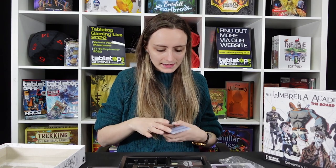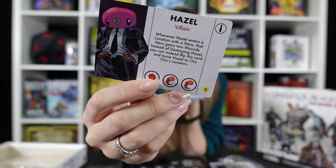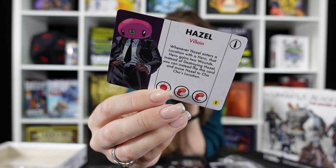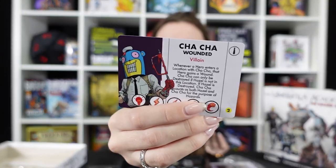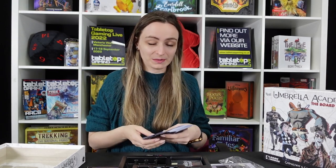The second set of cards looks relatively similar, perhaps a little darker, and we've got a lot more wound cards. We also start seeing villain cards — so we have Hazel, who is a villain. Whenever Hazel enters a location with a hero, that hero gains two wounds, but instead of destroying Hazel you can flip this card and move Hazel to Cha-Cha's location. So it's a lot of 'if this happens, this could happen — what are you going to do next?' You can flip this card so Hazel is now wounded, with different features across the bottom to consider in your own actions. We've also got Cha-Cha in their wounded and standard sizes.